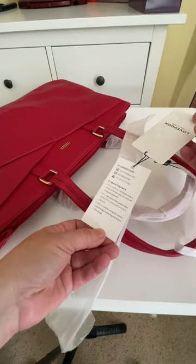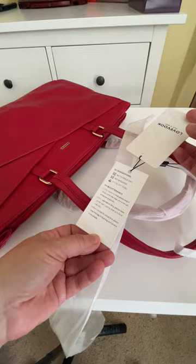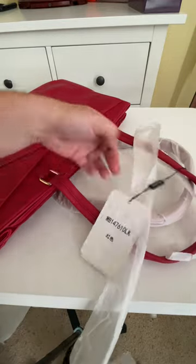The straps are coming out. The care instructions say to wipe with a gentle damp cloth and dry it naturally. You keep the dust bag if you're not going to use it all the time — that makes sense.